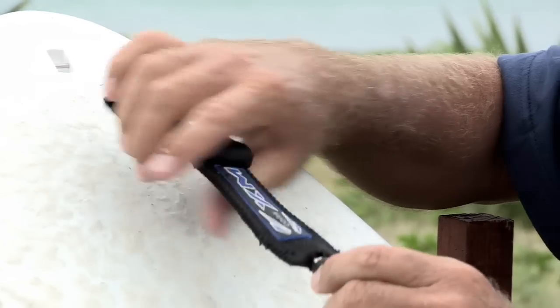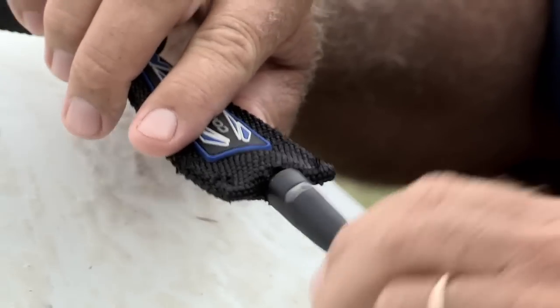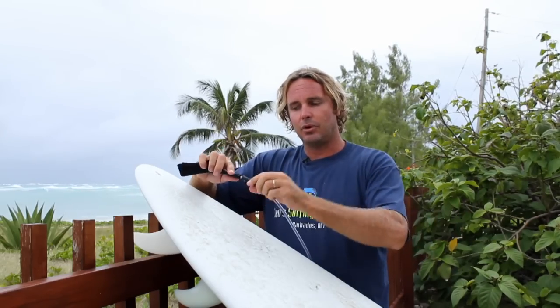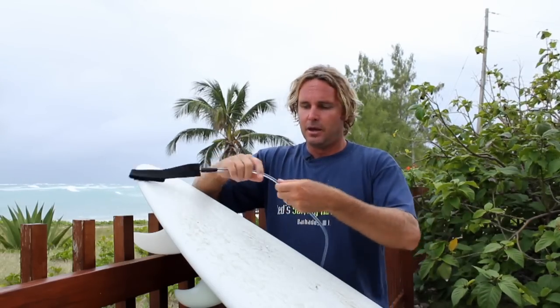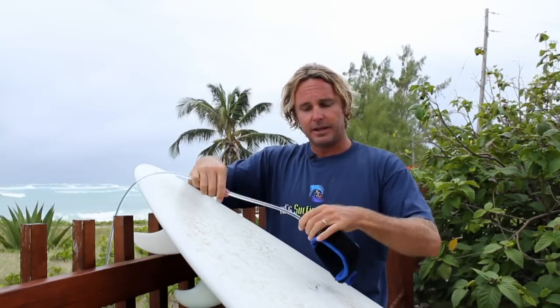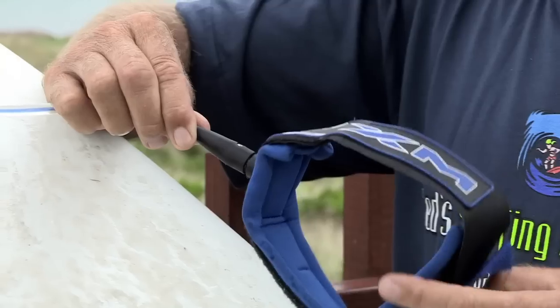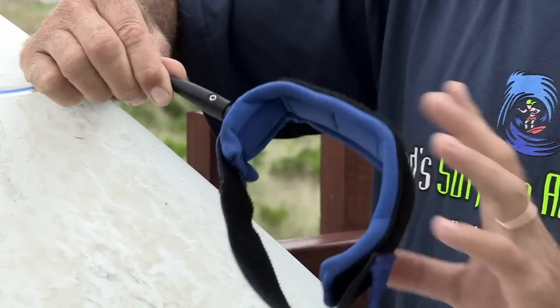When you come right up, it's connected to the leg rope by a swivel. This swivel here stops this rope from tangling up. It keeps rolling and spinning around. If you go right up this leg rope, you'll come right up to the ankle strap and then you'll find another swivel. This helps the leg rope from tangling. The ankle strap is also made of a nice padding to go around your ankle.